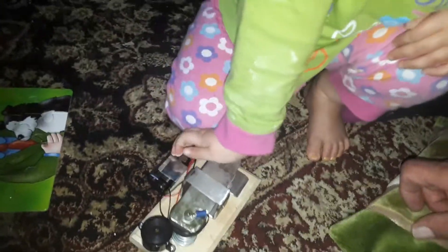Very good! So that's Martha operating the M0 homebrew YKS key. 73 it is. Would you like to say bye bye?